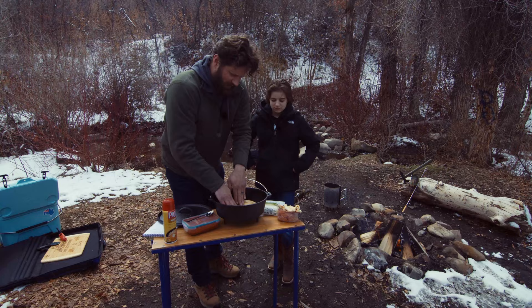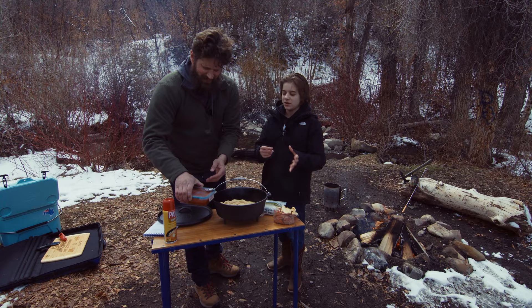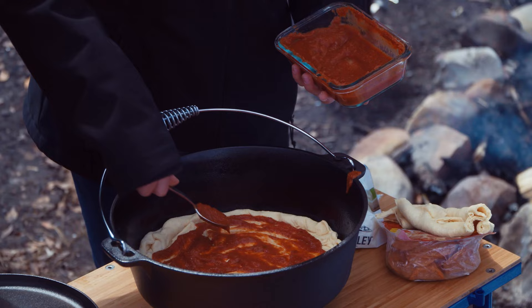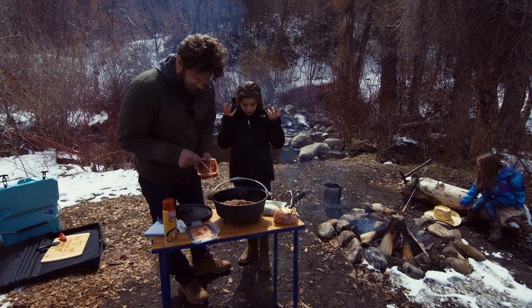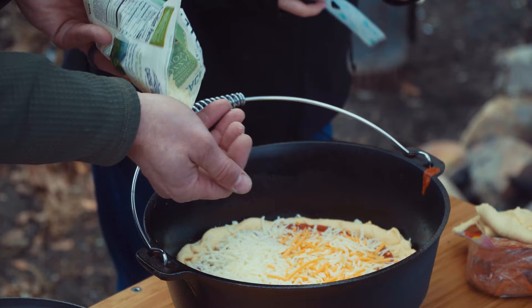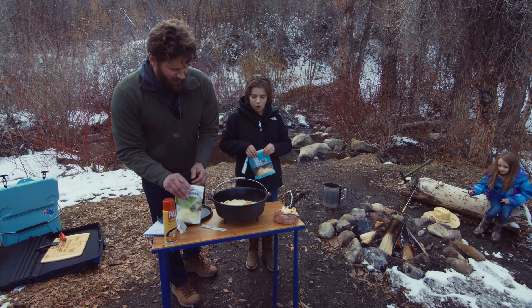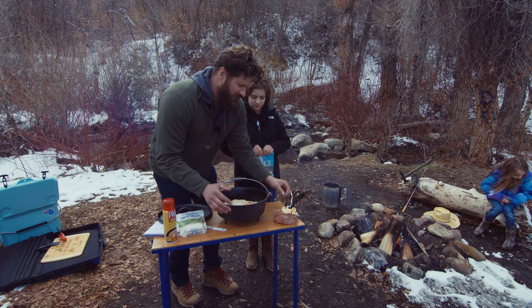Now we're going to add sauce — I like my pizza super saucy, so we're just going to spread this all around. Now we're going to add some cheese — we've got fancy mozzarella, just the store-bought kind. All right, so we have our cheese down. Now we're going to do our pepperoni.